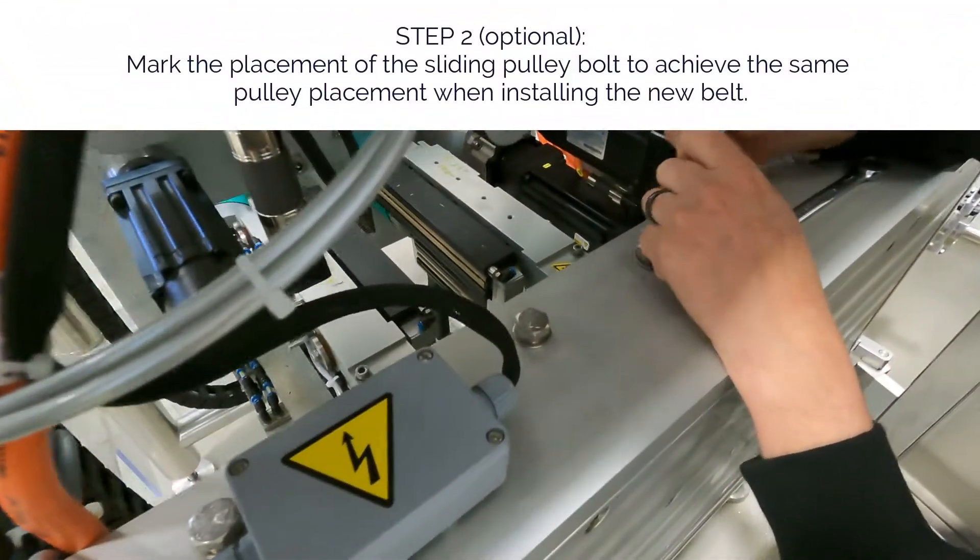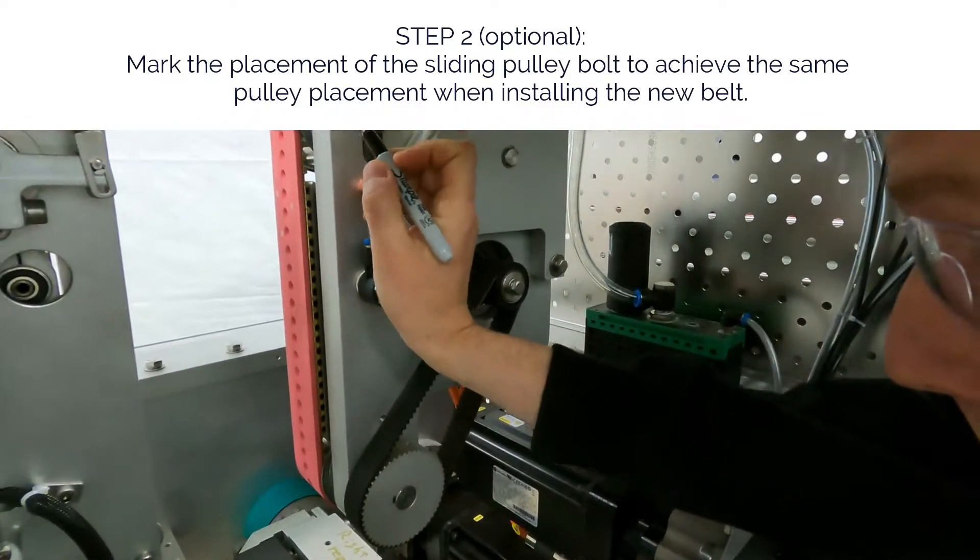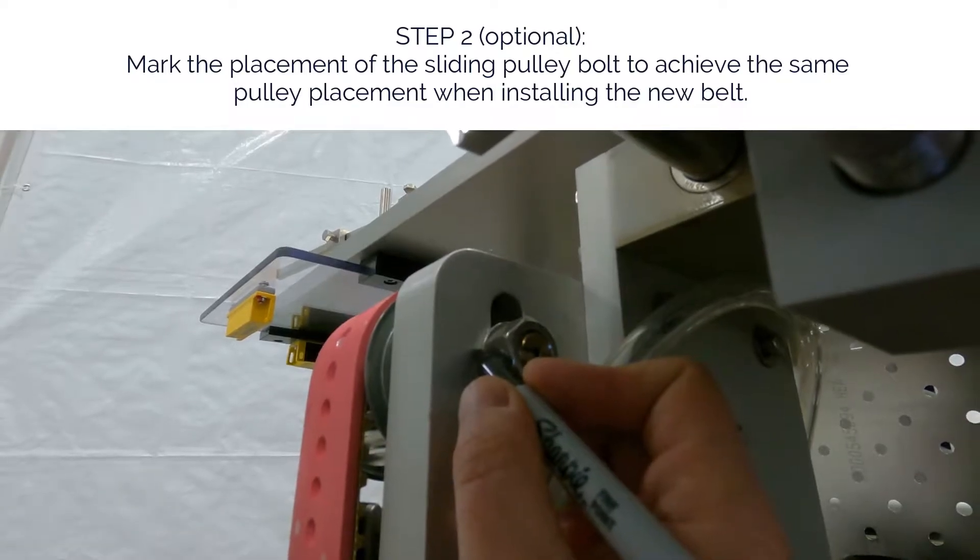Step 2, optional. Mark the placement of the sliding pulley bolt to achieve the same pulley placement when installing the new belt.